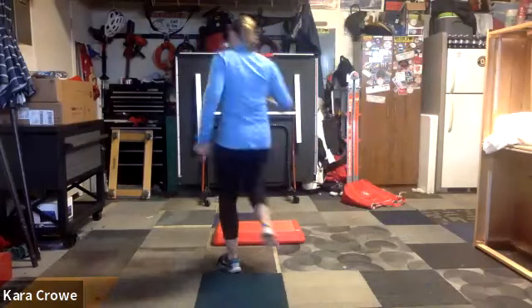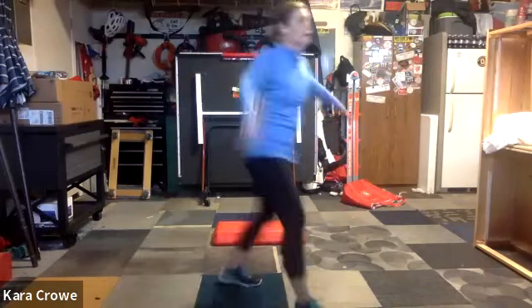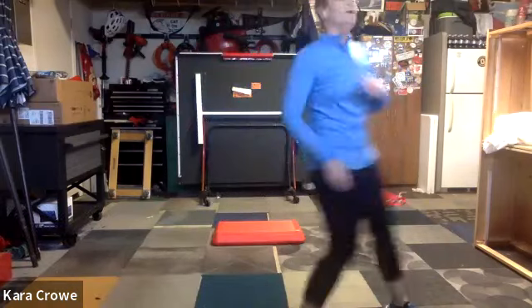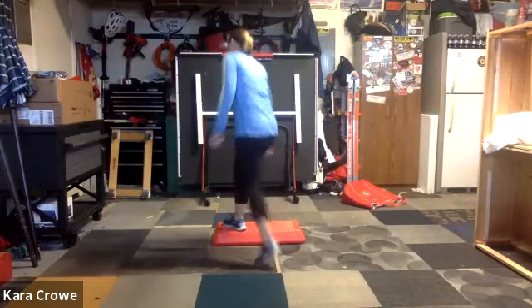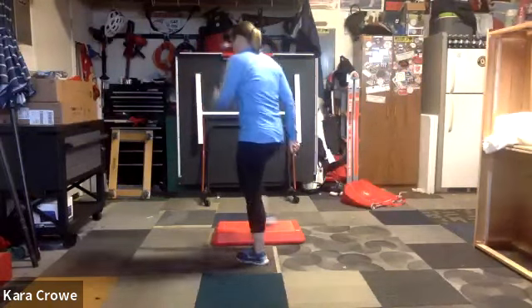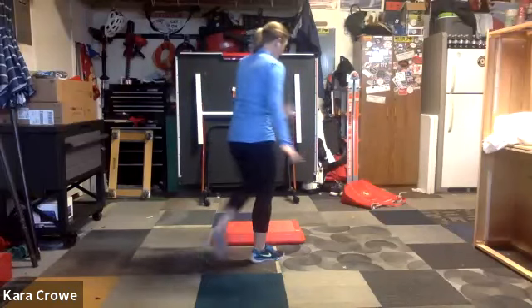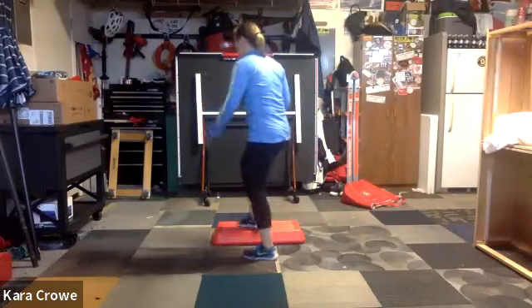Do it again, do it again, knees knees. Do it again. Knees up, last one. Mambo shuffle, knees up. Alright, moving on. Four knees, do it again. Mambo back, mambo back, mambo back, knee up, mambo back. Mambo back, we're gonna cut this down a little bit. Mambo back, mambo back, knee.